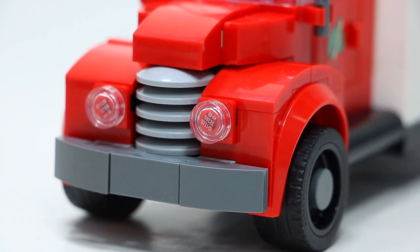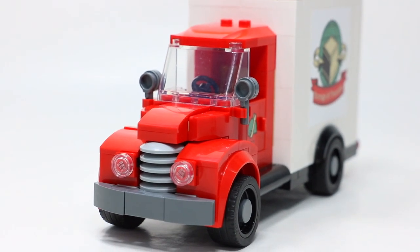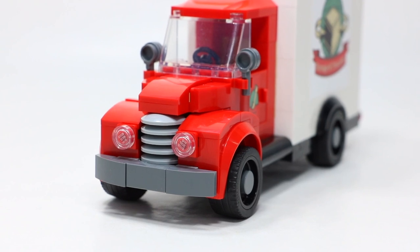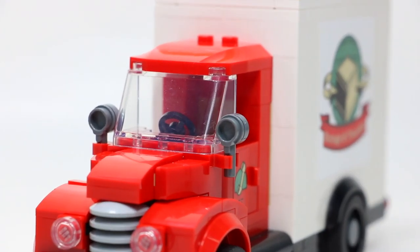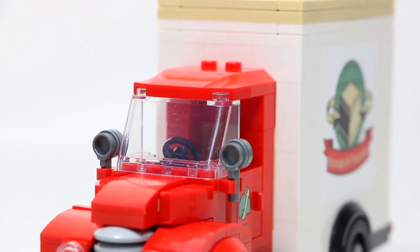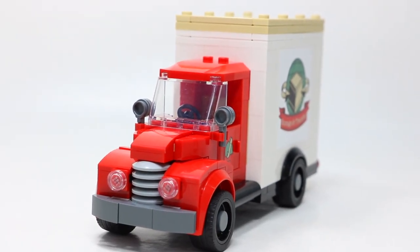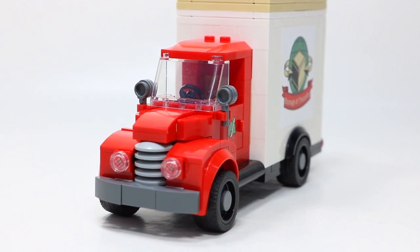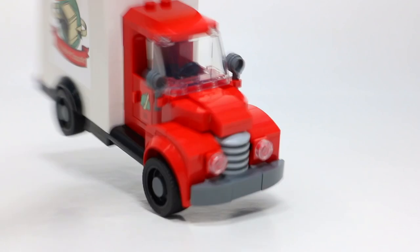They used some tiles for headlights and overall gave it a really nice pop. Going with red for this model was just perfect — it really makes it stand out. They even included side mirrors, a windshield, and the roof. My only complaint about the cab is that they could have included two seats, since most moving trucks and vans have two seats — it would have made more sense — but it's okay that they didn't.